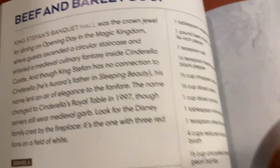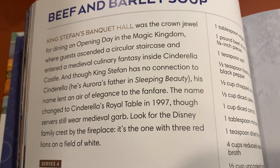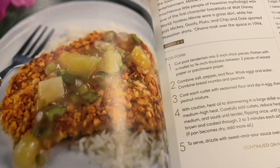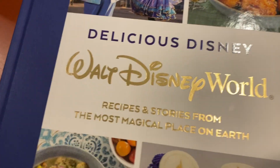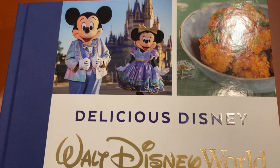Beautiful meals, beautiful places. Some of them are kind of like comfort food — beef and barley soup. These are definitely some good, easy recipes to recreate that are super fun for a Disney fan.